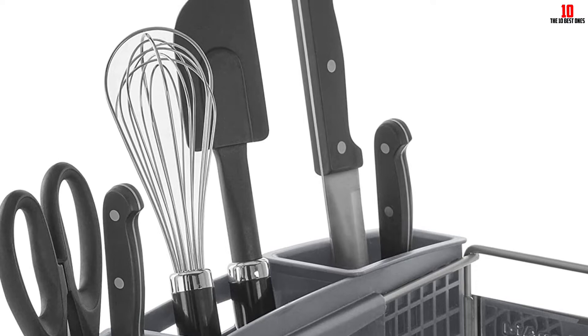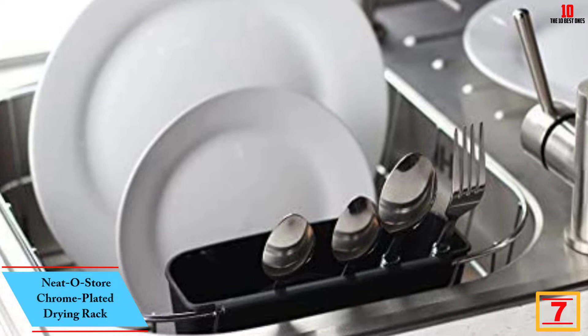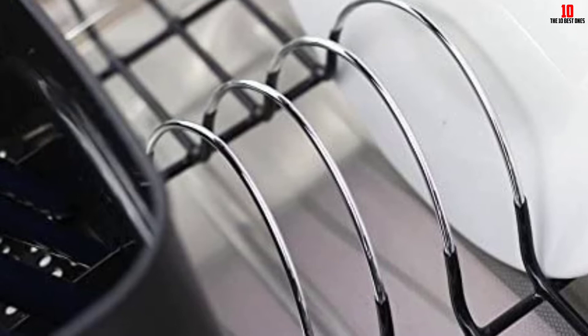At number seven, we have the Neat-O Store chrome-plated drying rack. Priced competitively and offering a basic but effective take on a drying rack, this is a lightweight countertop unit you can easily move around when required. The black rubber base helps to protect your dishes and glassware while contrasting nicely with the chrome-plated finish.